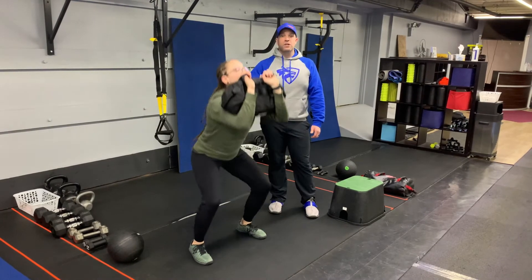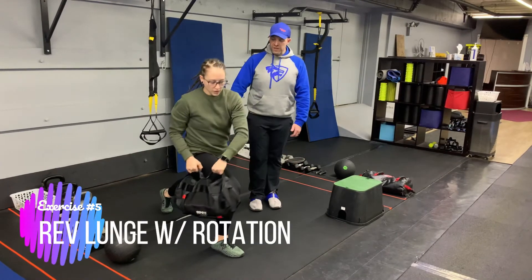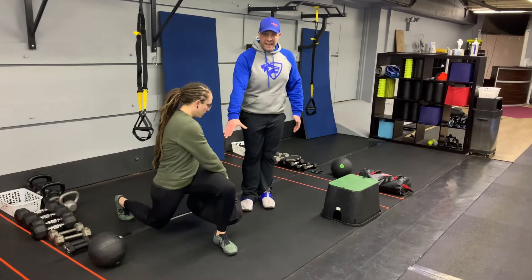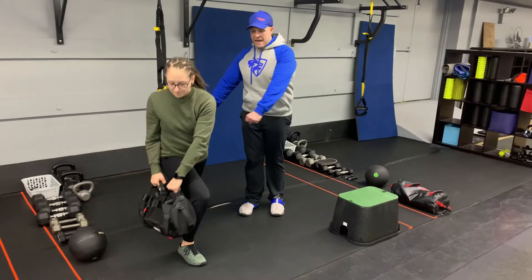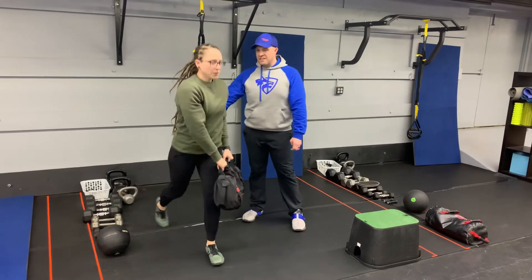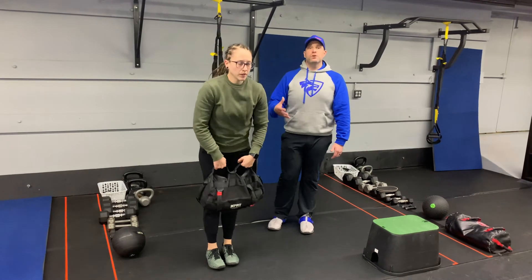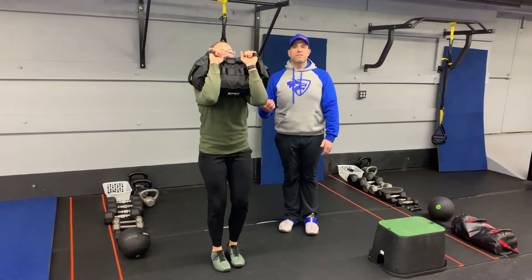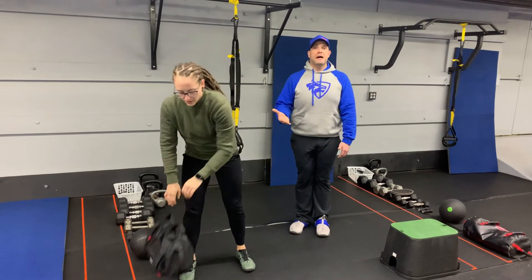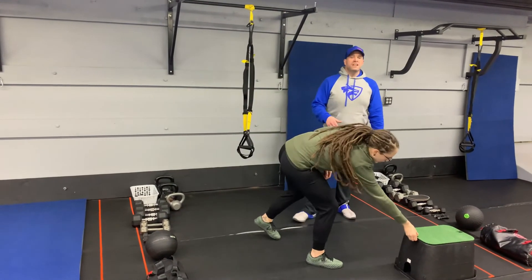Then we're gonna go into our reverse lunge with rotation. Step back with one leg, and as you do, rotate with that bag outside that front leg — think the bag is moving outside that front leg. Nice and controlled, squeeze that back leg on the way down, drive up on that front leg. If you're losing your balance or it's uncomfortable, you can hold that bag at your chest or just do a regular reverse lunge without a bag at all — whatever works best for you.